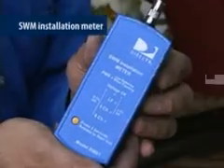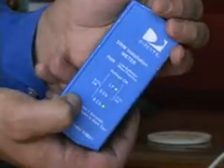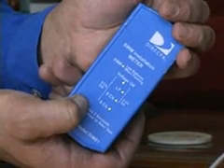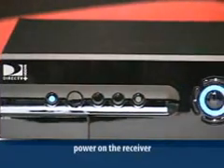In order to make sure everything is working properly on each SWIM installation, you'll need a SWIM installation meter. The SWIM meter verifies that each cable drop within the home can support the SWIM's operation. When the power on button is depressed for two seconds, all LEDs will turn on. If all the LEDs don't turn on, the meter's not functioning properly and won't provide an accurate reading. Connect an IRD to an electrical power outlet. When using the SWIM installation meter, don't unplug the SWIM power inserter from the L&B anytime beyond this point. Power on the receiver.